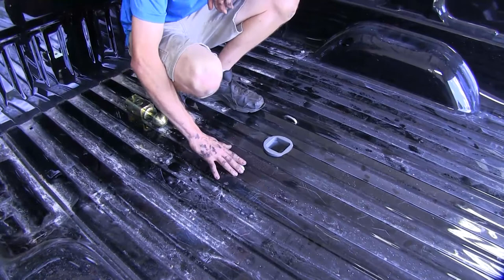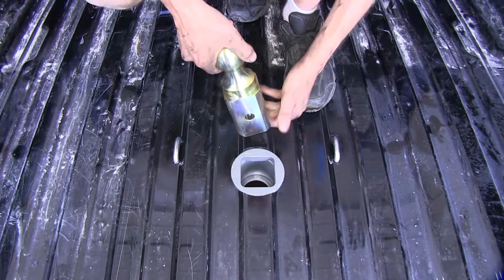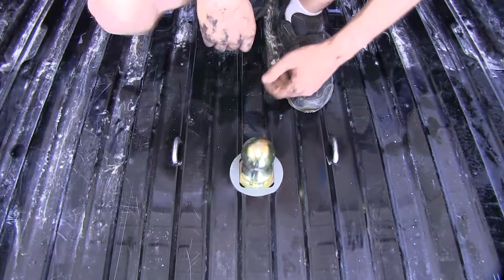You can see our gooseneck head right here has a square opening which takes our B&W 2 and 5/16-inch ball and you can insert it in any direction — it doesn't matter. Just drop it right on in there. Here it is in the tow position.